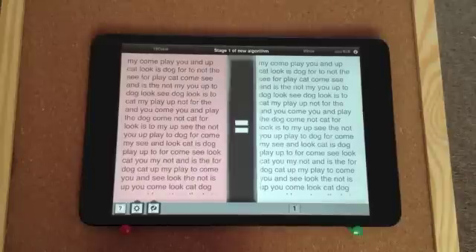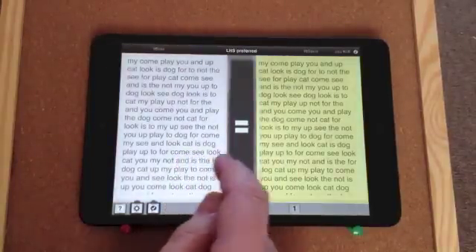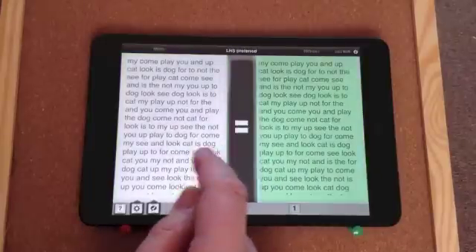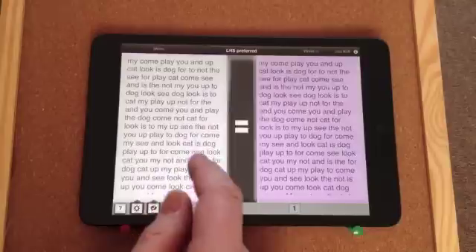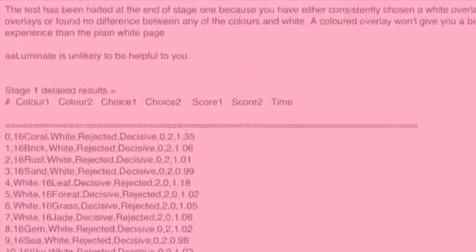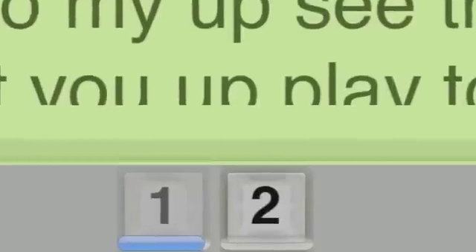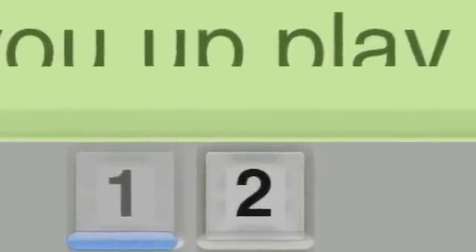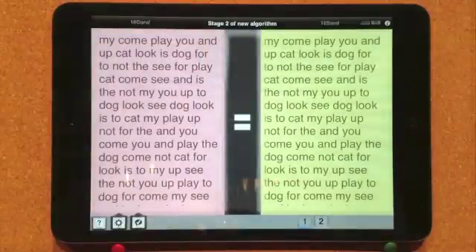Pressing button one will start stage one. Each of the 16 standard colors is displayed in turn alongside white for the participant to decide which, if any, they prefer over white. Once all 16 colors have been displayed, stage one ends. If the test subject finds none of the colors was better than white, the test moves to stage six, as it seems no colors will help with reading. Otherwise, the preferred colors are passed through to stage two for further assessment, where they are compared with each other and not against white. The stage two button is displayed to allow stage two to be started when ready.